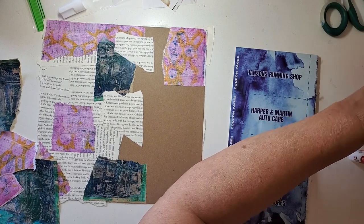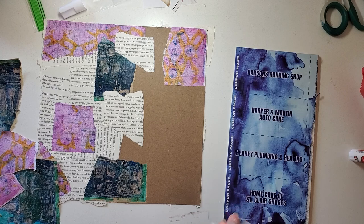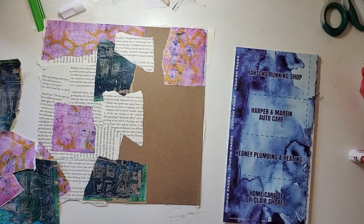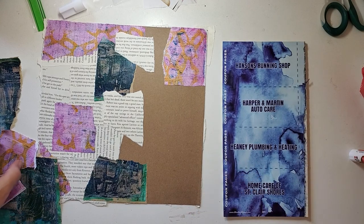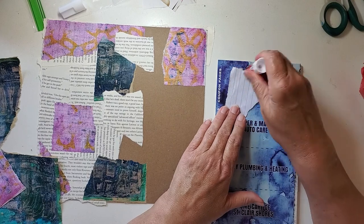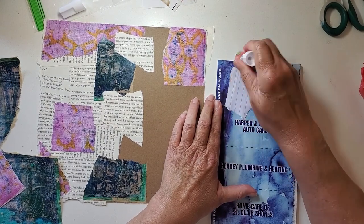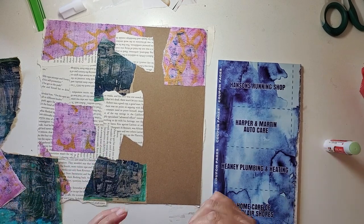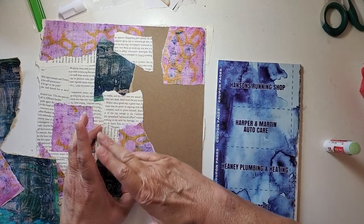I'm starting to tear this paper because I'm sticking to it so fast, so I am grabbing a baby wipe just to take a layer of glue off my fingers. Once my baby wipes are gone I won't be buying any more — I understand they're not good for the environment, but I'm going to finish up the ones I have. Okay, another pink one here. I think I can get one more out of this glue stick.